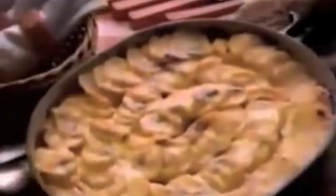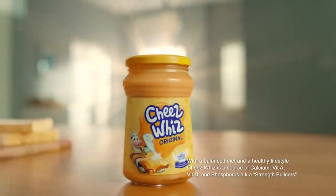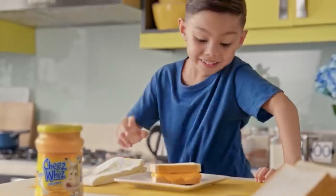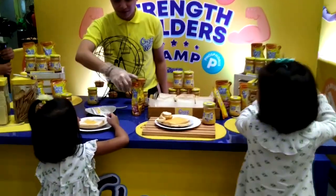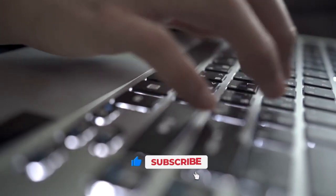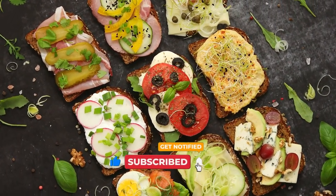Some of you may like Cheez Whiz, and some of you may hate it. Either way, it's been a popular product around the world for over 70 years, and it's not going anywhere anytime soon. And that's a wrap on today's video. I'm curious — would you rather eat Cheez Whiz on a Philly cheesesteak or on nachos? Tell us in the comments below, and make sure to subscribe to our channel for more super interesting food videos.